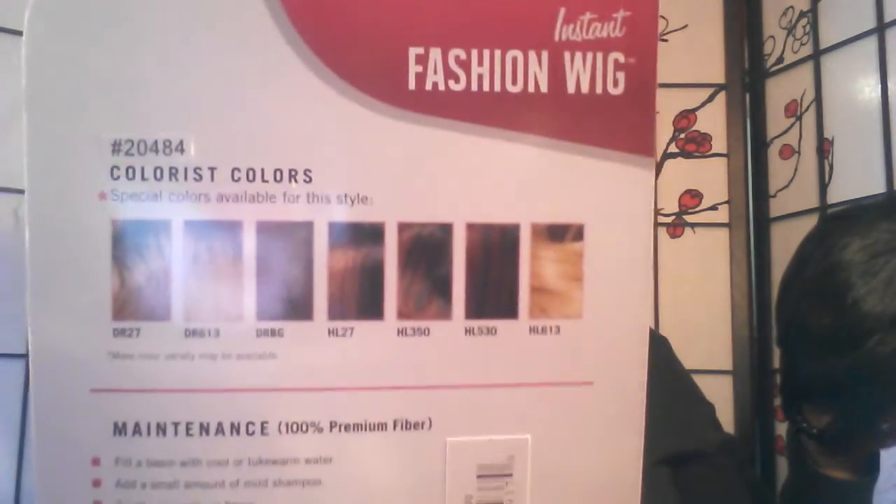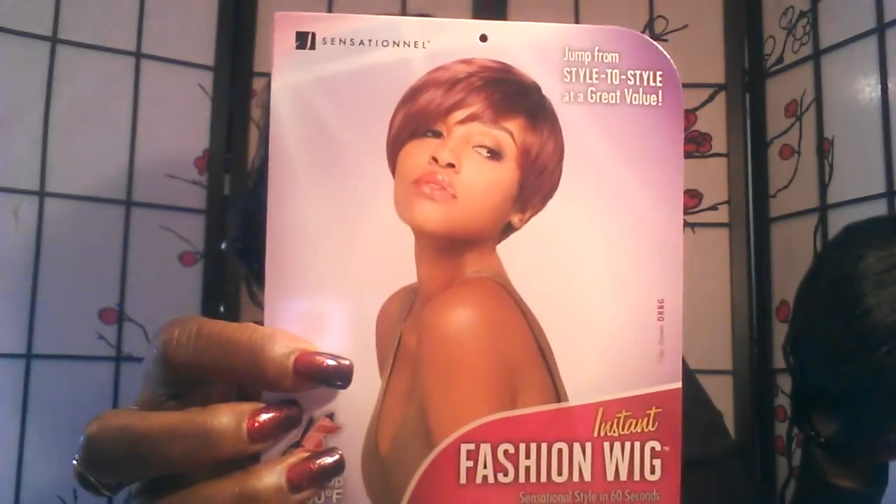Those colors are on the back and you can Google this unit. You can also get it in solid colors as well. The construction of this cap is just a simple unit that has no combs whatsoever — it's just a simple net unit with adjustable straps.